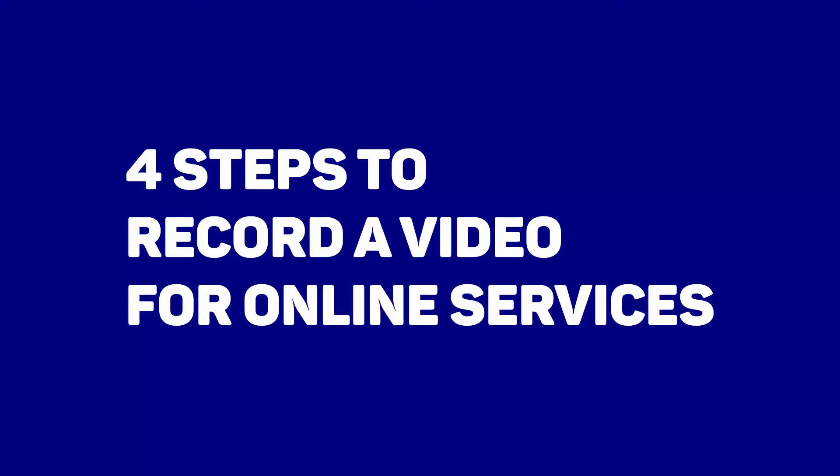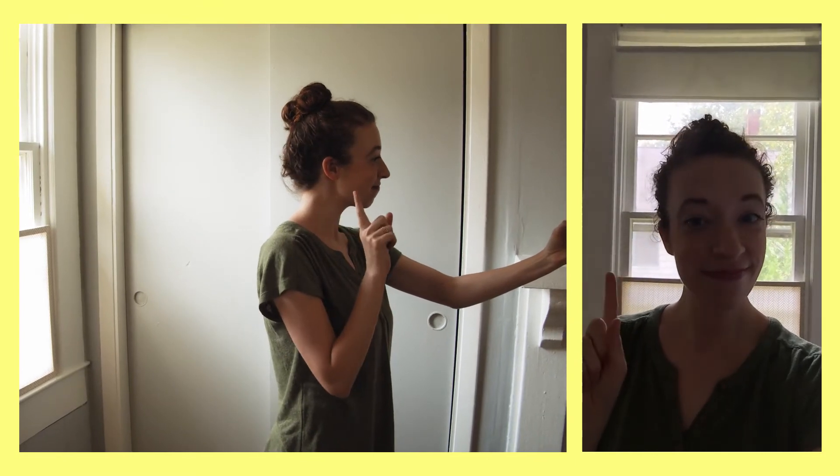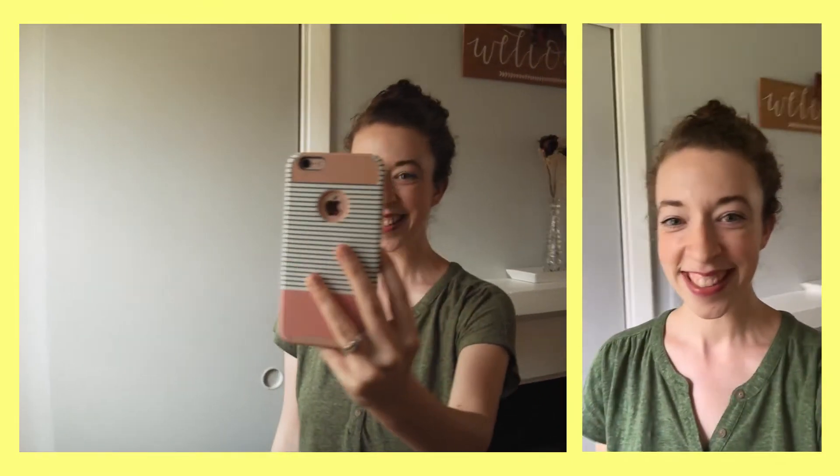All right, people, this is how you make a video for submitting for online services. Step one, get your lighting positioned correctly. Having a window behind you is not great, so just turn around and get that window almost in front of you.